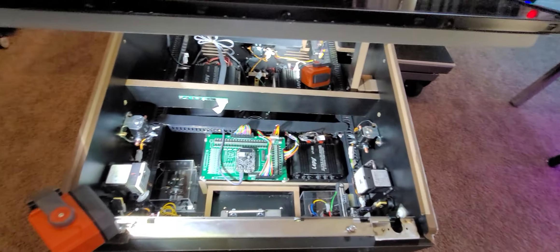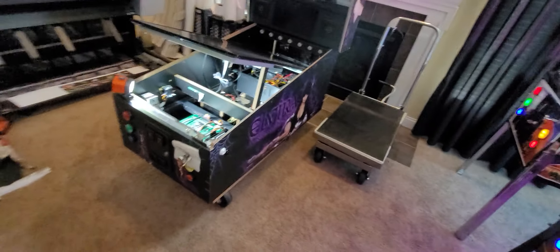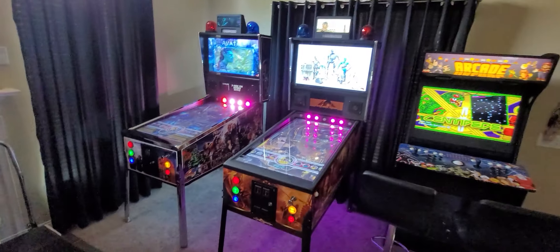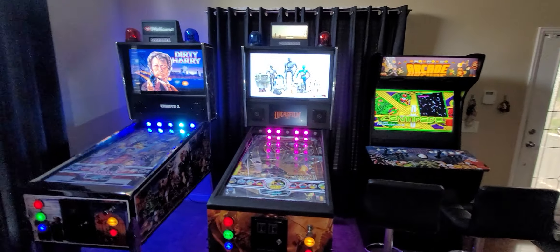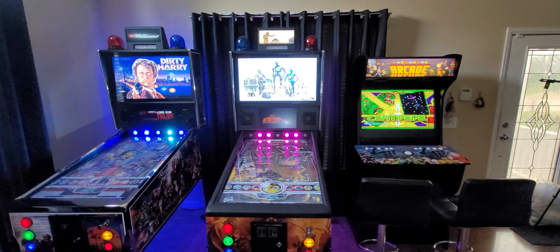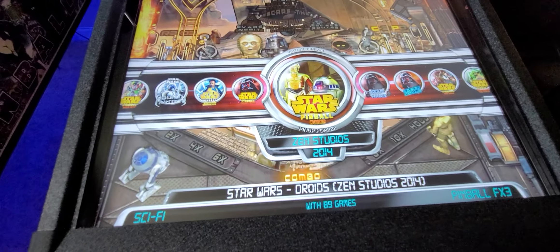We'll go into more details about the DOF devices in a future video, but this Ultra VP that we manufacture here at Rec Room World is one of the better commercial units available that makes the experience of owning a virtual pinball machine as good, if not better, than actually owning a mechanical device. In one machine, you end up with over a thousand tables.